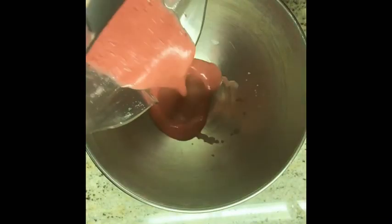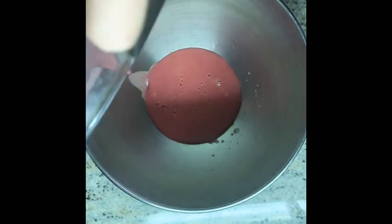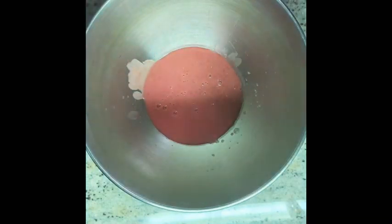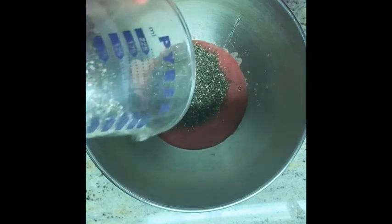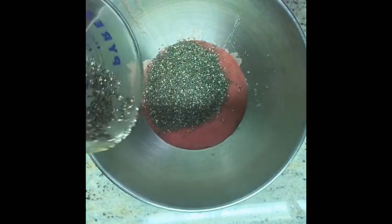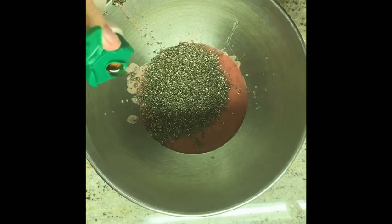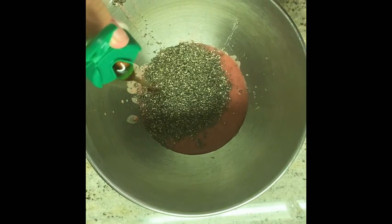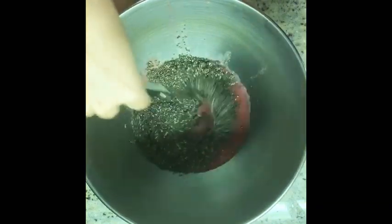Pour the mixture into a mixing bowl. Add half a cup of chia seeds and two tablespoons of maple syrup. Next, mix all of it together.